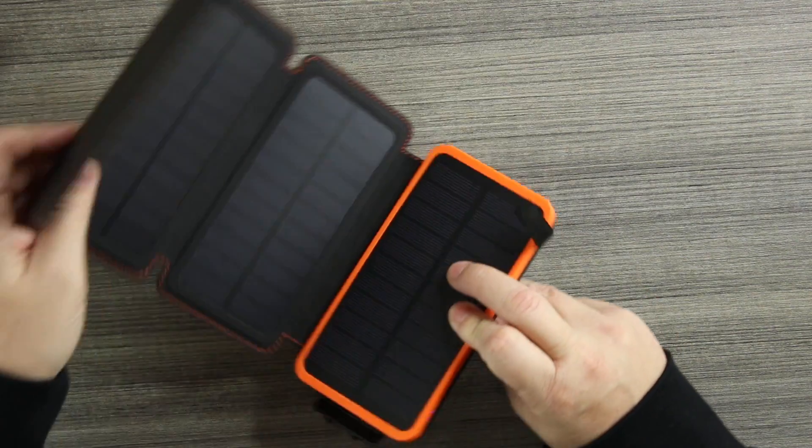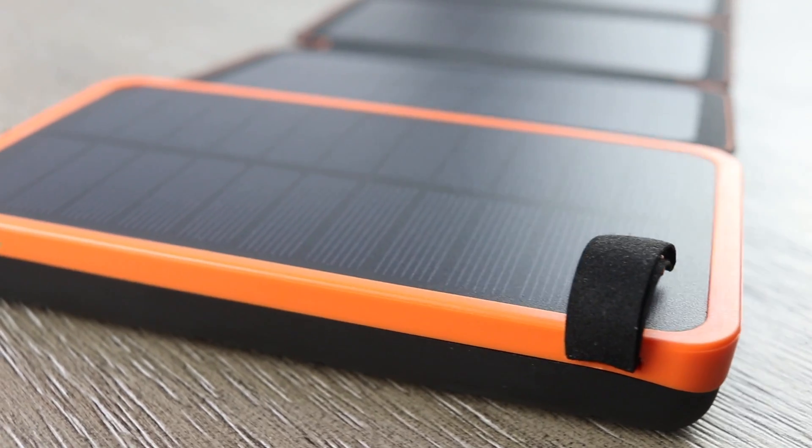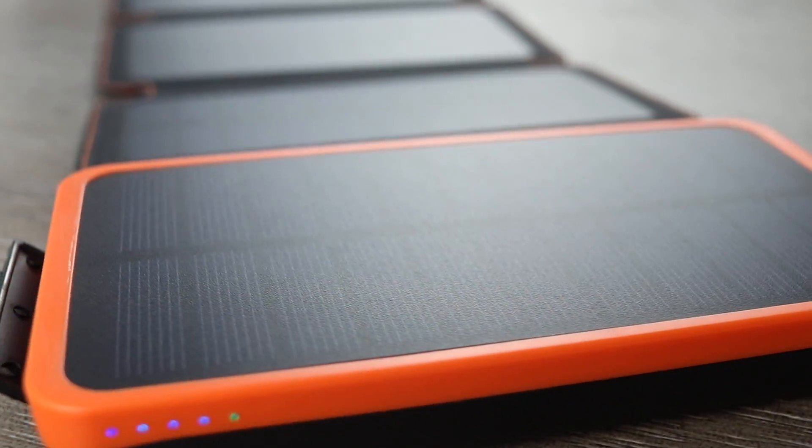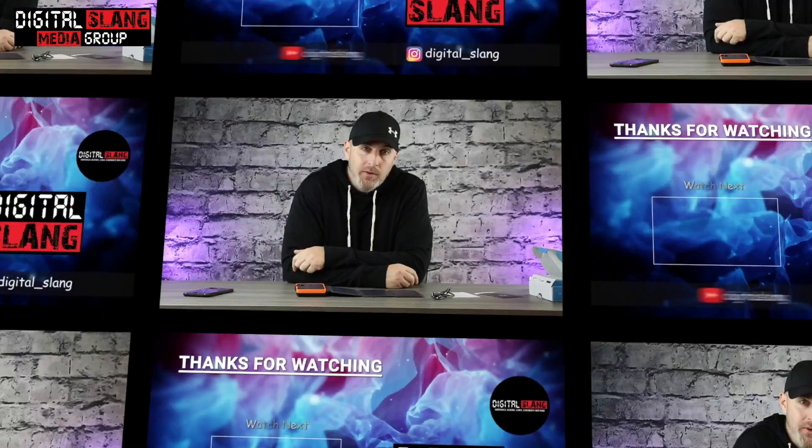That's it for the video guys. This is the Lucky 20,000 milliamp portable solar power bank — really useful in a tight situation. It's better to have it and not use it than to not have it and need it. It's 40 bucks on Amazon, I'll drop the link. Have a safe and happy New Year — tomorrow's 2020, big things in store. Hit that like button, subscribe to the channel, and we'll be back with more videos soon. Peace.